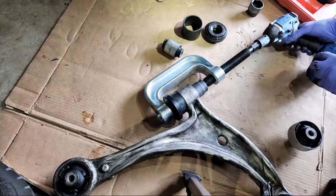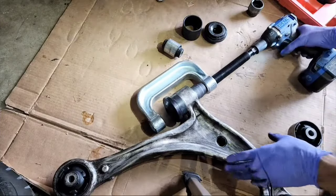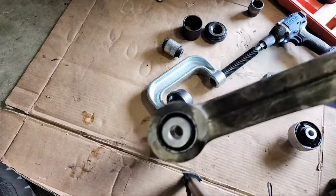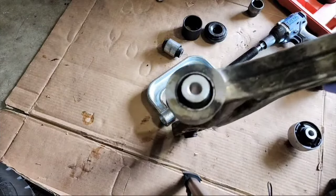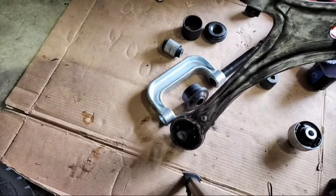We got it. New bushing is in there. That didn't take very long at all compared to what I was doing yesterday.